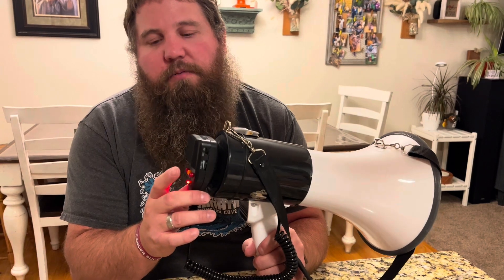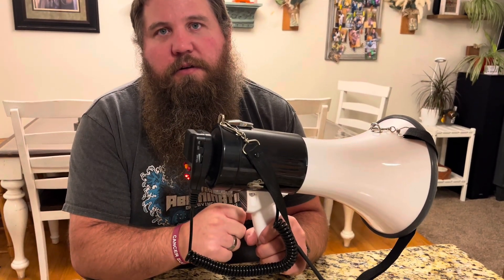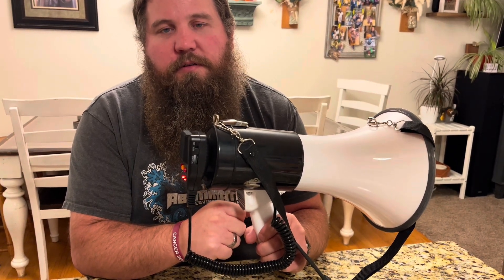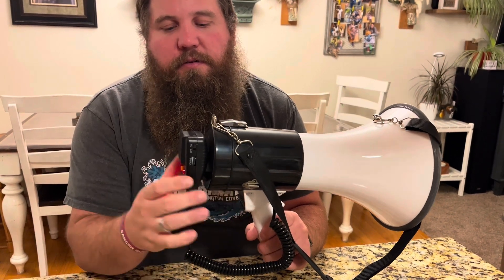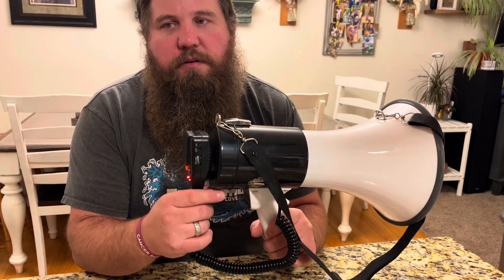I'm going to go ahead and play this back now so we can hear what it sounds like. [Playback of recording]: 'If you push this yellow button right here on the back when you're speaking, it'll start recording and you can record roughly 30 to 40 seconds, and then anytime when you want to play it back, you can easily play it back.'